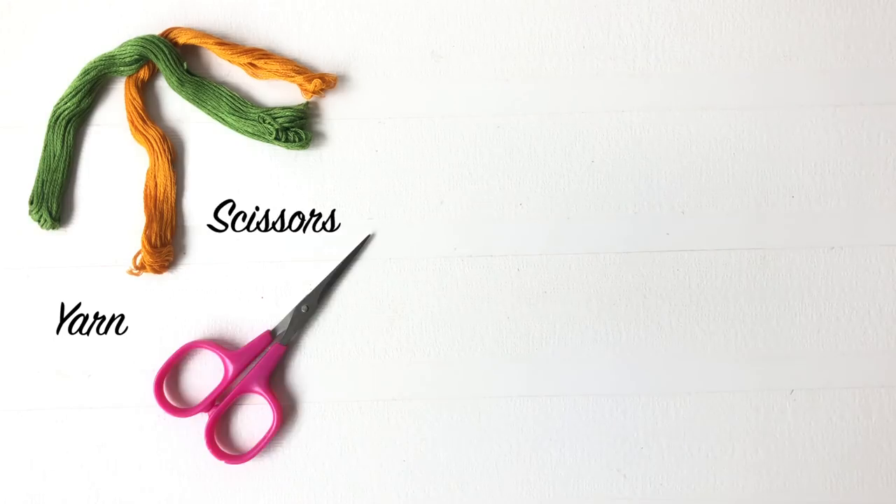Hi guys! Welcome to my channel. Raksha Bandhan is right around the corner and today I'm here with two very simple rakhis that you can create for your brother. So without further ado, let's get started. Here are a few things you will need.